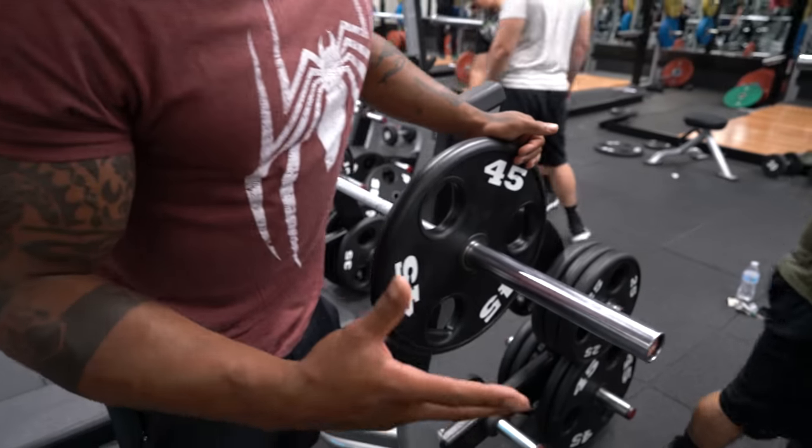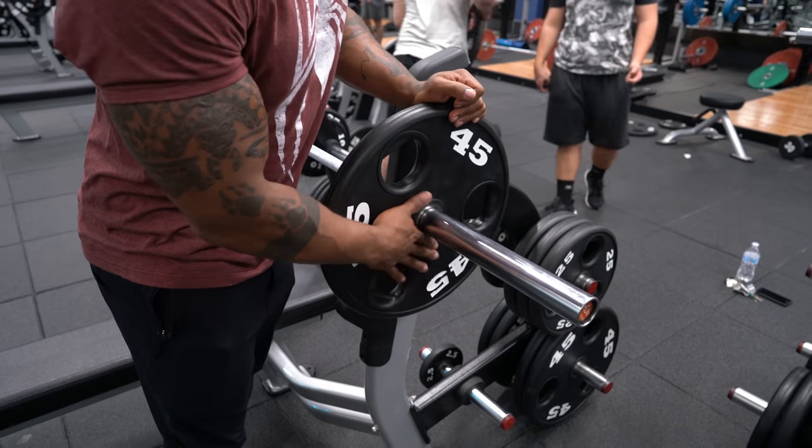Somebody just asked for my help because they couldn't get a rep up on their bench, and I ran over and helped them get the weight up. So one thing you can add into the thought process of benching: if you don't have a spotter, don't use clamps. That way, if you can't lift it, you can slide the weight off. That's honestly a lot of times why I don't use clamps — just in case I don't have a spotter, I can just slide that weight off. So that's something to keep in mind.